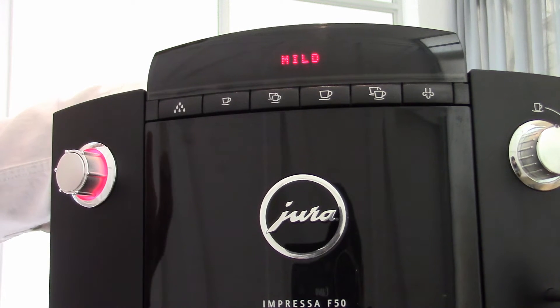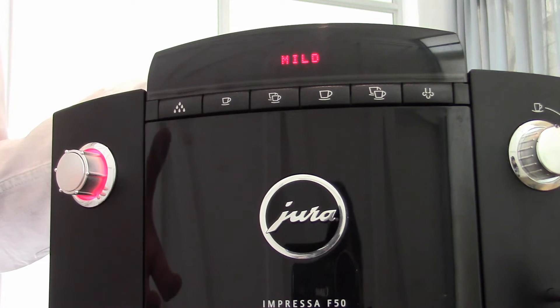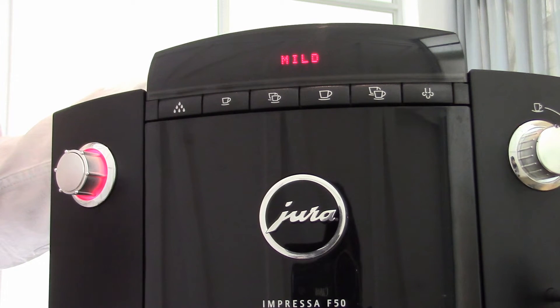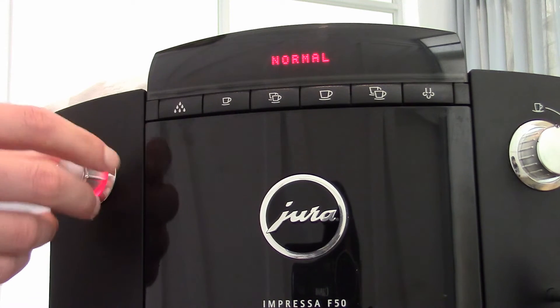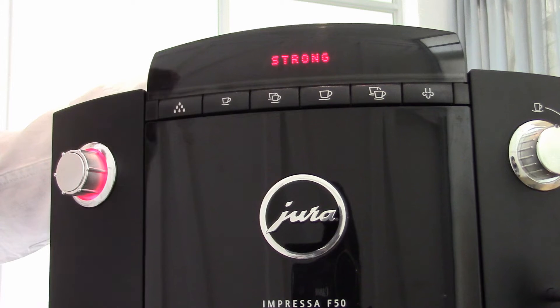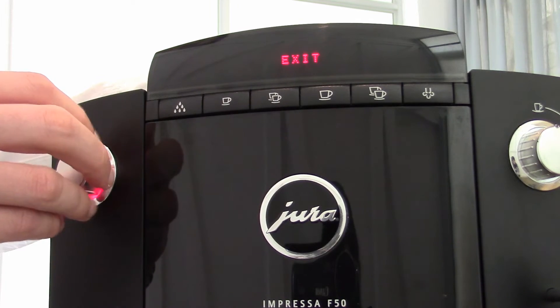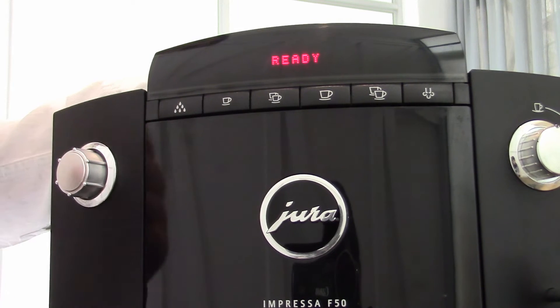When I change the strength, what I'm actually doing is changing the grinder time to allow the machine to either run longer — putting in more beans and increasing the strength — or run shorter, putting in fewer beans and decreasing the strength. I'm going to set my espresso now as strong, which is my second strongest, extra strong being number one. I'm going to confirm that and then go back out of the menu, and now I'd be ready to go.